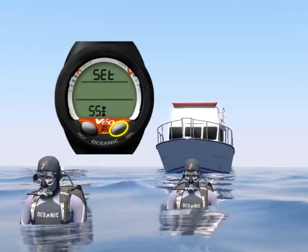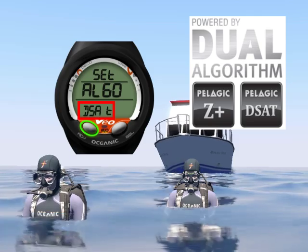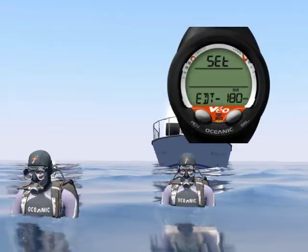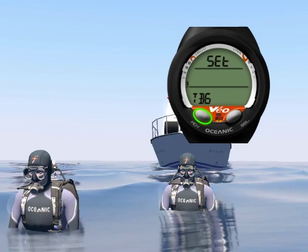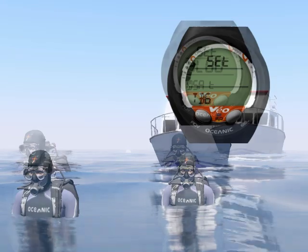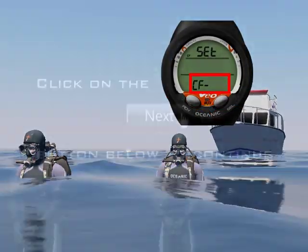With the Veo 2.0 you not only have the option to select which decompression algorithm to use, you can also optimize your level of conservatism by adjusting the tissue loading bar graph alarm and/or the conservative factor setting.